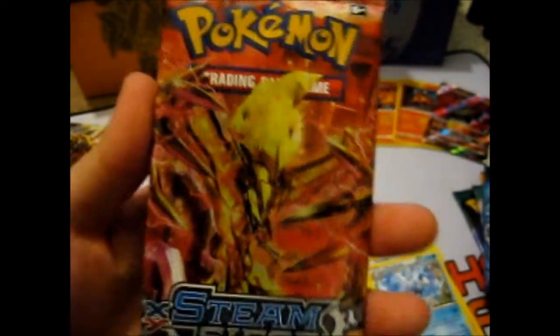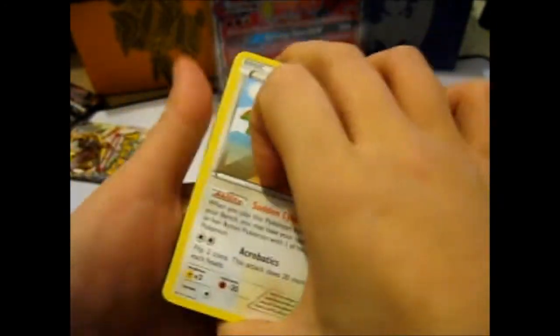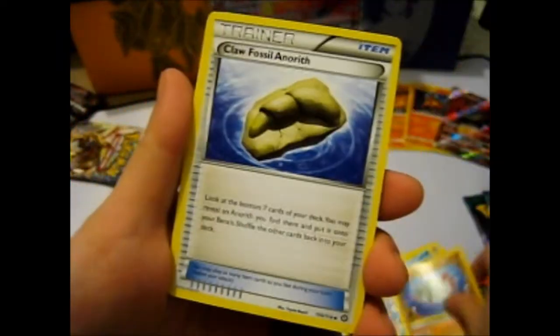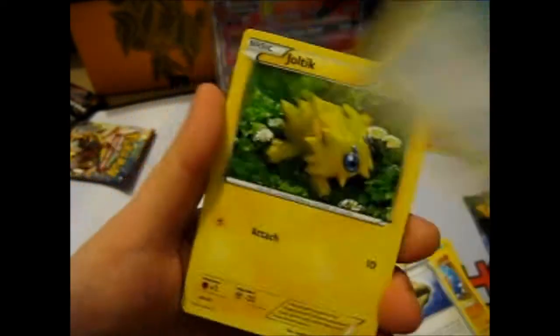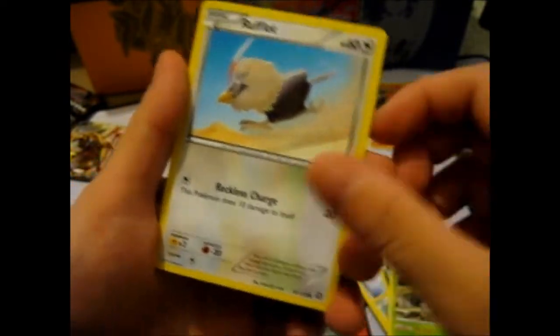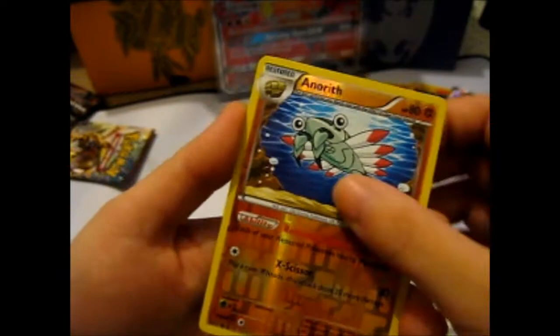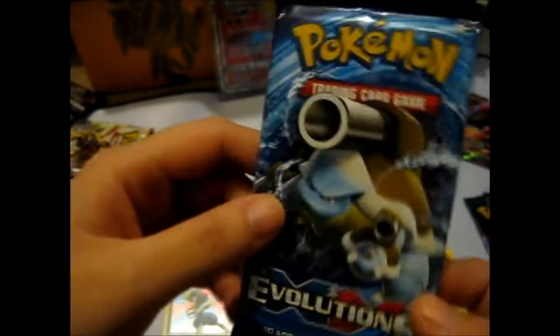We got a Zoroark Break. I still need a Xerneas Break in English — I'm not too bothered, I do have it in Japanese for some reason. We have a Hawlucha, Aerodactyl — it's a Claw Fossil Aerodactyl. Joltik, Ponyta, Foongus — it's a mushroom fungus. A Rufflet. A Reverse Aerodactyl, and a Bisharp holo. But I do think I have one. We'll just lay the shiny bits down there. Mega Blastoise Evolutions.